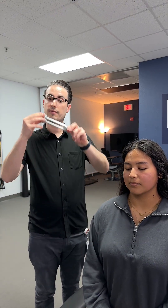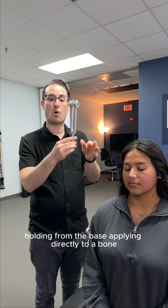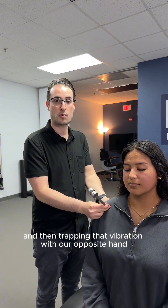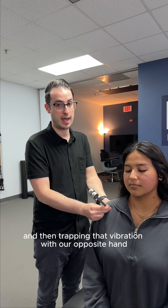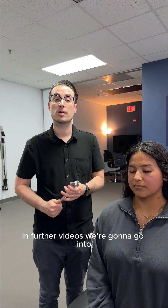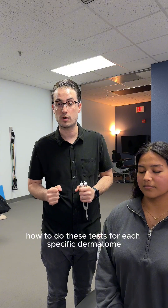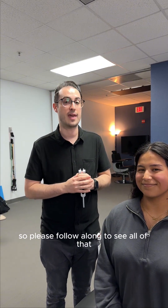To summarize: flick the tuning fork appropriately, hold from the base, apply directly to bone, and trap the vibration with your opposite hand. In further videos, we'll go into specifically how to do these tests for each specific dermatome, so please follow along to see all of that.